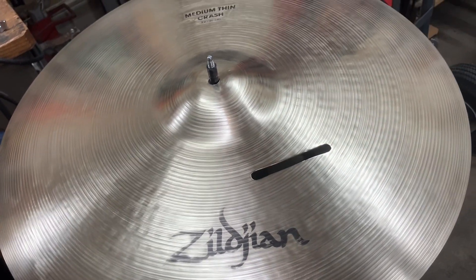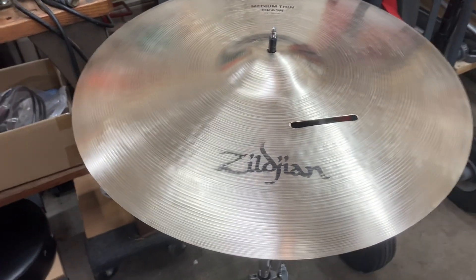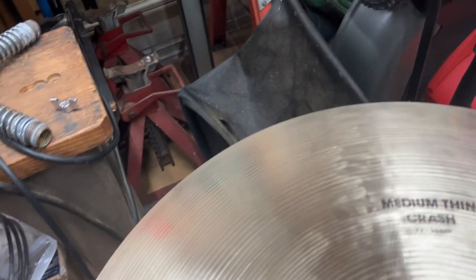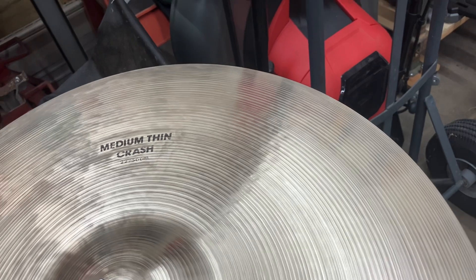cymbal and got all the dirt out. So this is the final product and like I said, you can still see a little bit of scratches here and there, but you got to do this all by hand after you do